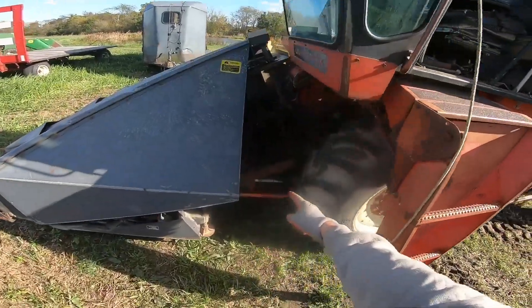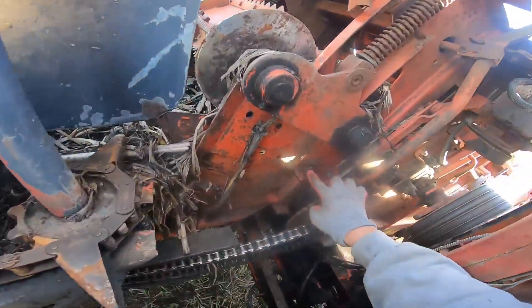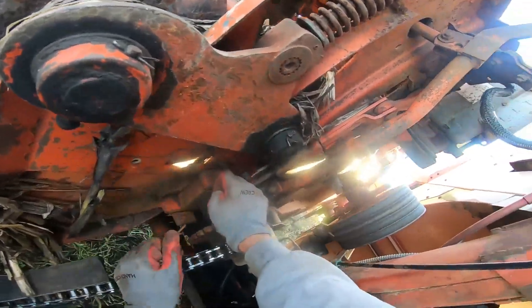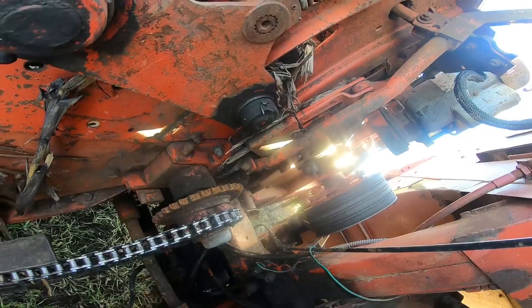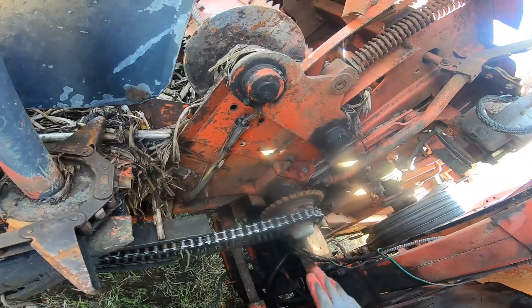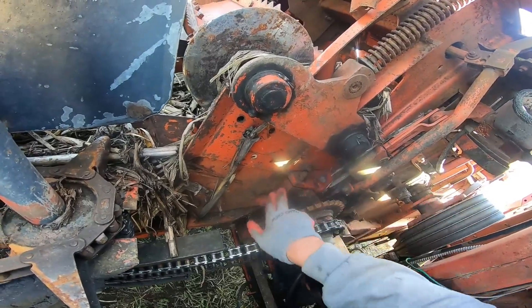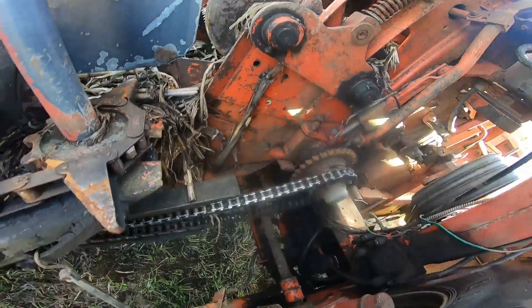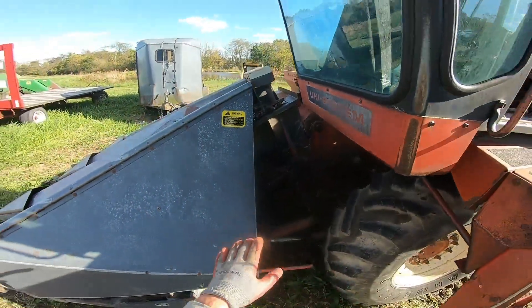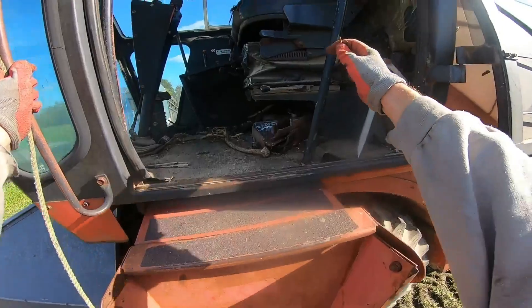I got the head set up on pallets, and I already pulled this pin on the other side. The implement clutch is a little touchy. Hopefully with driving forward we will release the pressure on this block and get the pin to fall out. I've already taken the drive chain off, so let's see what we can do.